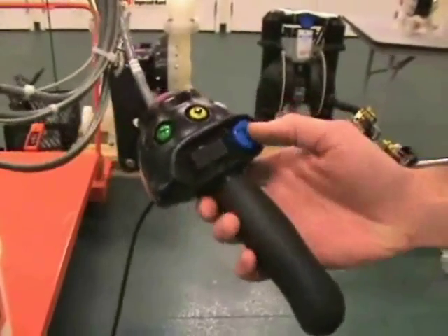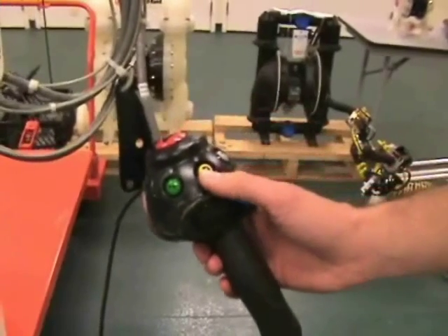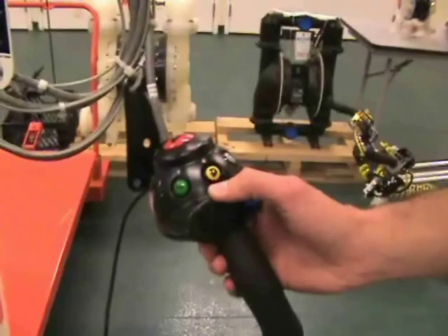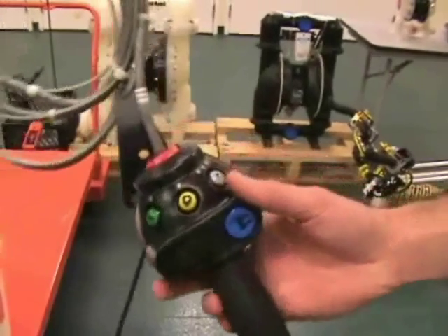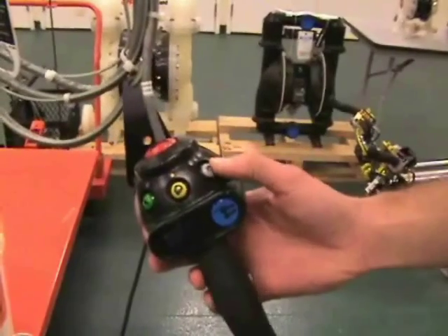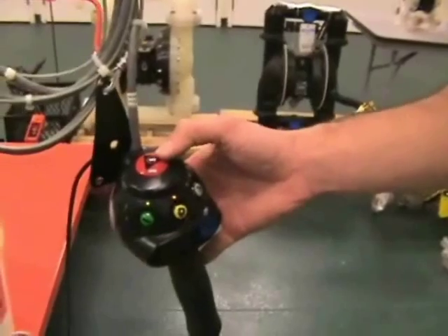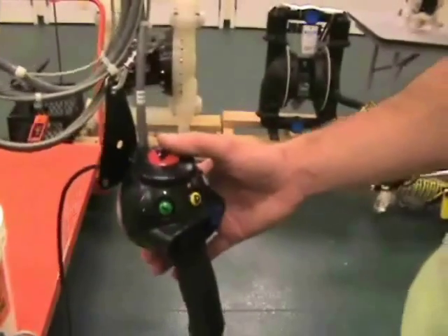The clamp button, which we won't be using for this function. We will set the intolift function on for dump mode, and we have the speed selection button — right now we're set on the slowest speed. Finally, the emergency stop button to shut the intolift unit off.